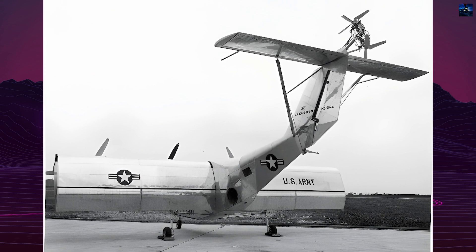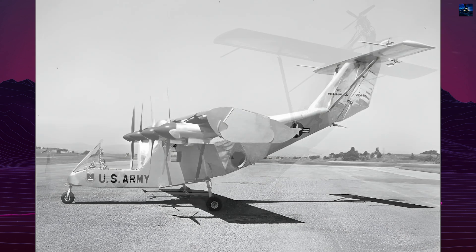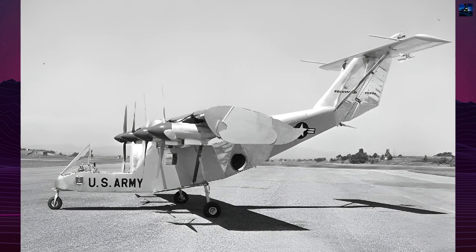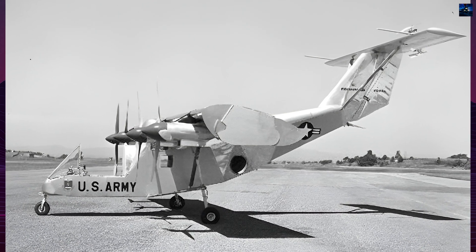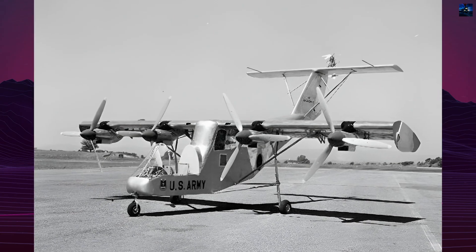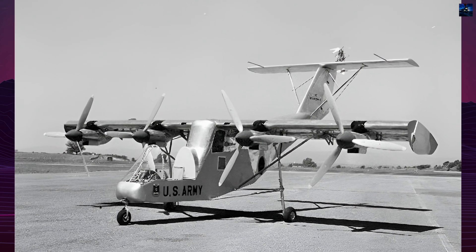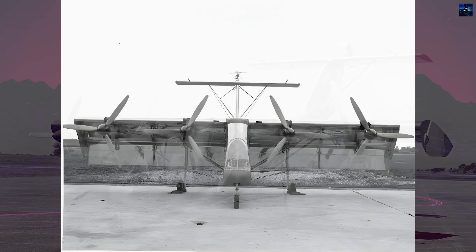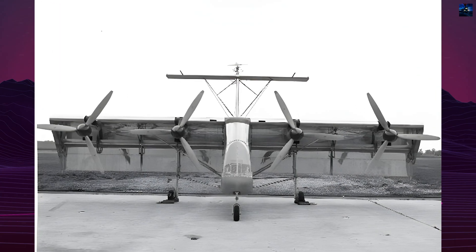The Fairchild VZ-5, though never achieving free flight, contributed valuable data on vertical takeoff and landing aircraft design. Its unique features, such as the deflecting wing section and complex transmission system, provided insights into the challenges and potential solutions for vertical takeoff and landing aircraft. The project's findings influenced subsequent vertical takeoff and landing aircraft designs, highlighting the importance of stability and control in such systems.